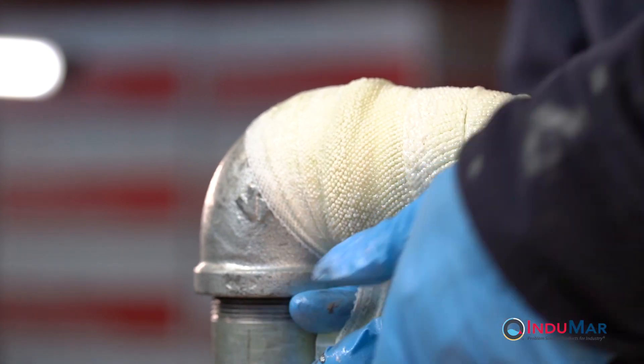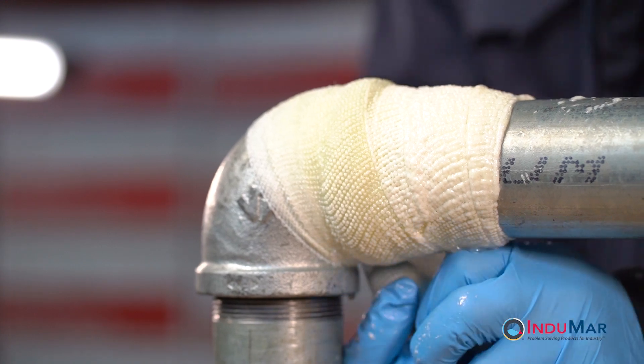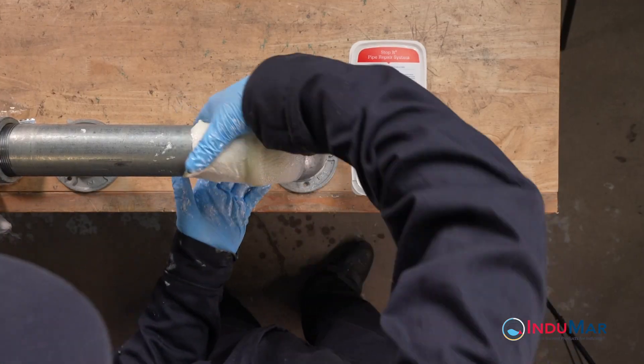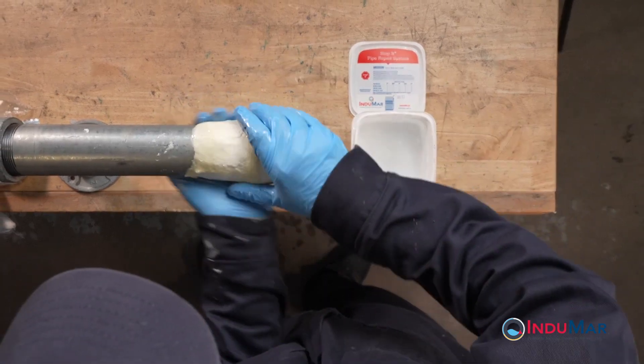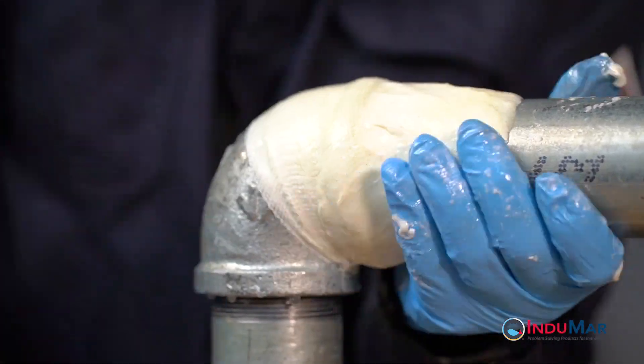Complete the application by applying the remaining tape across the area previously wrapped to achieve a uniform number of plies across the region. Once wrapped, re-wet your gloves and begin to compress the expanding resin back into the repair wrap, focusing the compression into the step formed between the pipe and elbow fitting.